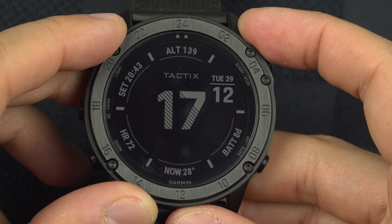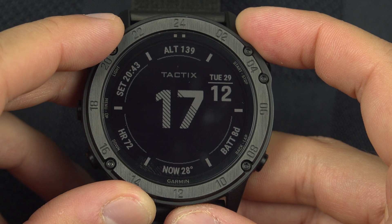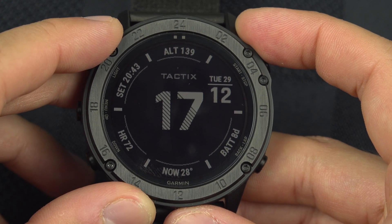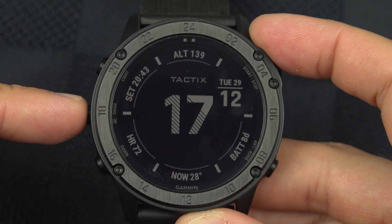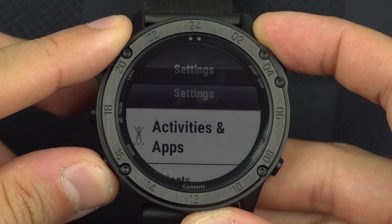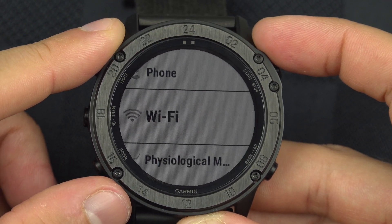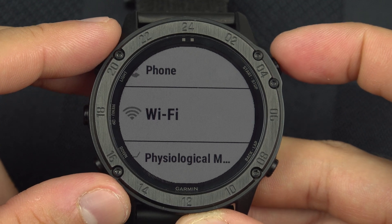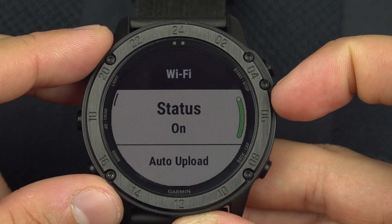Some Garmin watches have a Wi-Fi feature, which is the case for the Tactix, some Fenix, and Quatix. If you have Wi-Fi, you will find the option in the menu — hold that button and then go down to Wi-Fi. If you don't see Wi-Fi here, your watch doesn't have Wi-Fi.